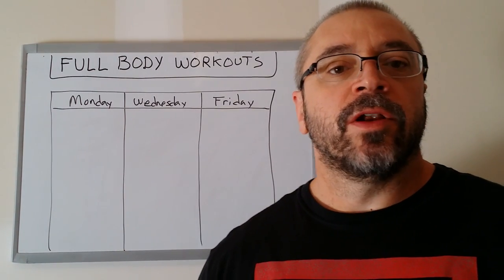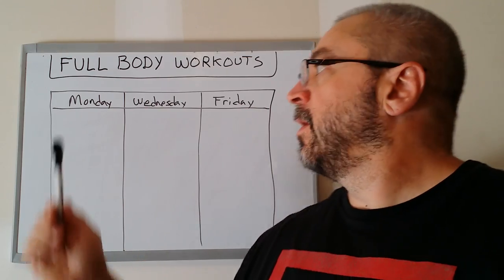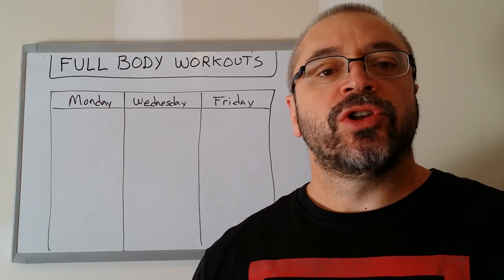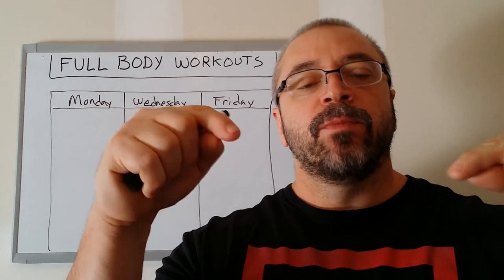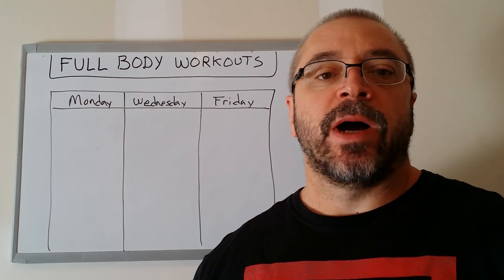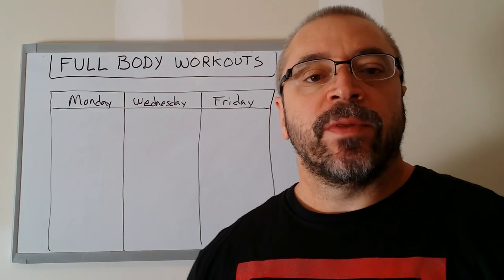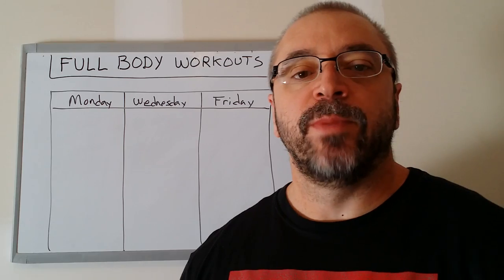Hey guys, in this video I want to give you a little bit of insight into how I structure full body workouts. Before I get into that topic, I encourage you to check out my new book called Massive Iron, linked below. It is a base building system that will help you build as much muscle and strength as possible during your first several years of training. If you are not satisfied with your results, please check out Massive Iron.